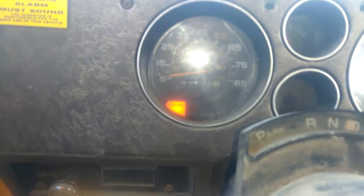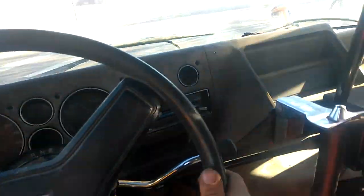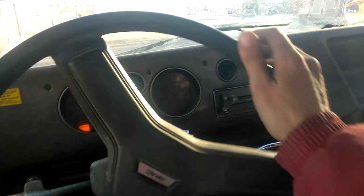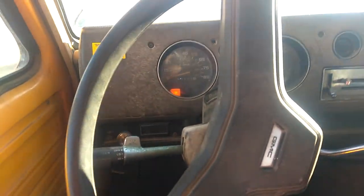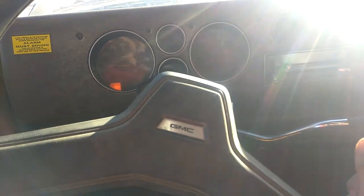It looks like it's at 91,125 miles. So we're going to see if this odometer works or not. It looks like the speedometer is working. It looks like all this is working, the fan and stuff.